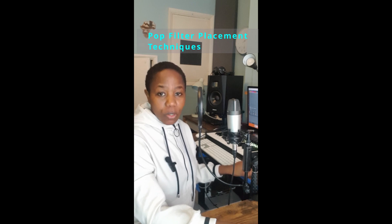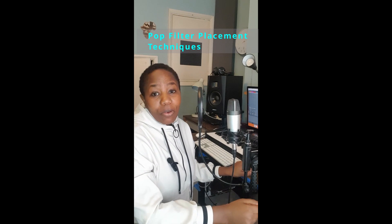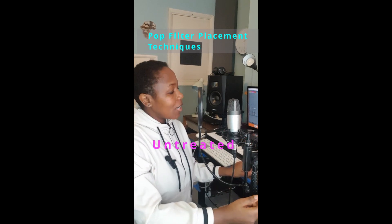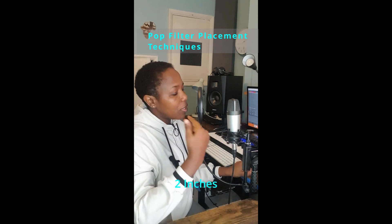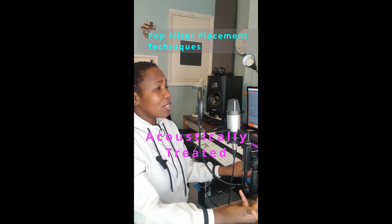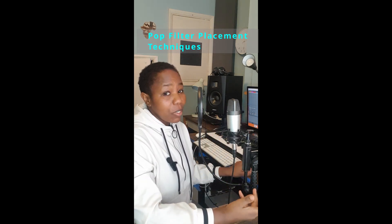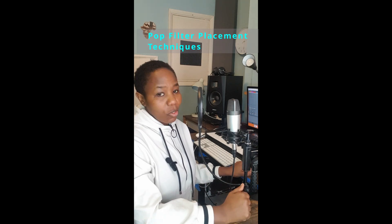Another distance to consider is between the pop filter and the singer's mouth. This is dependent on the type of room you're recording in. If the room is untreated, then you need to be at least 2 inches, which is a bit closer. But if the room is acoustically treated, you can be as far as 6 to 10 inches, but it's not a must. You can also be a bit closer, depending on the dynamic of the song that you're recording.